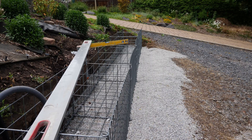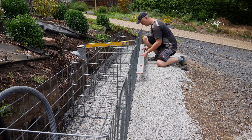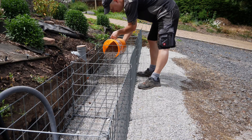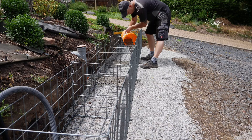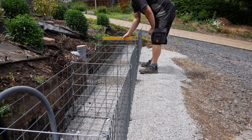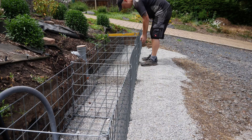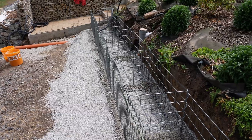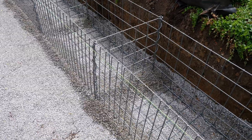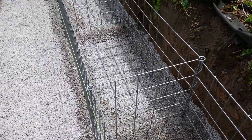The stone baskets are first aligned in a straight line, then additional gravel is used to support them and they are leveled. The gabions are aligned along a guide string, all with a slight slope into the hillside. For this, I placed bedding gravel under the meshes and compacted it accordingly. The rest of the ground is now also covered with gravel to create a flat base for the granite stones.